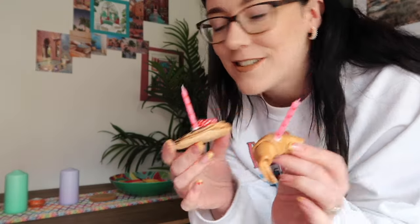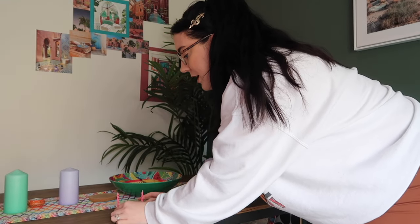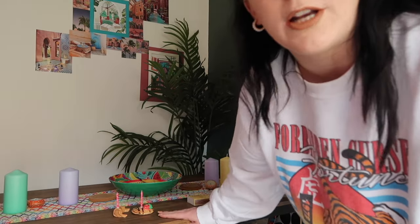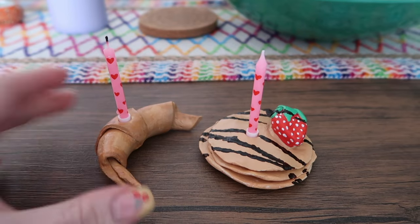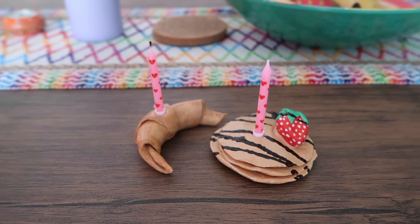Welcome to my dining room. I'm just about to take some photos of the little breakfast candles at the dining room table. I feel like they'll look really cool on here — we have a wooden table, so I think the pictures will look really cool if I take them down here.